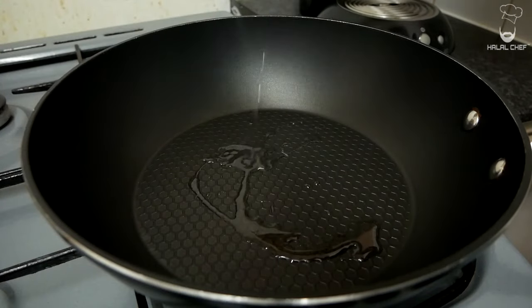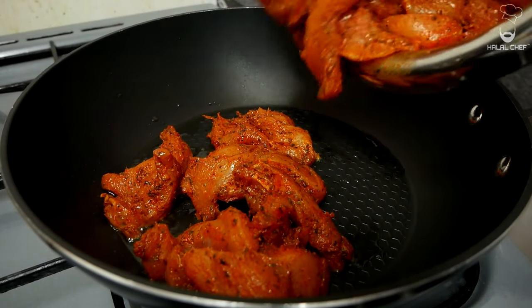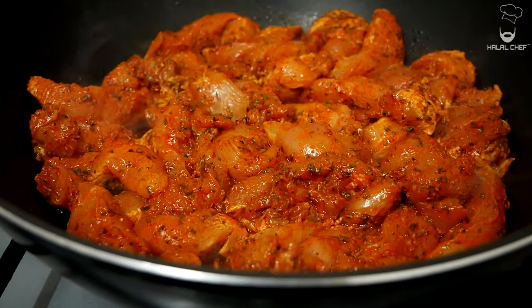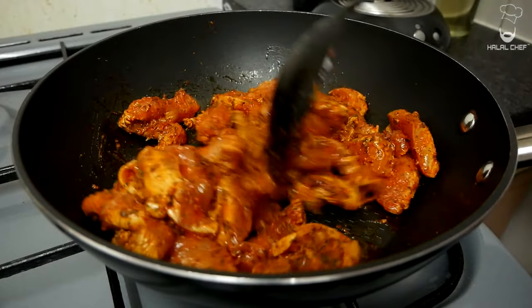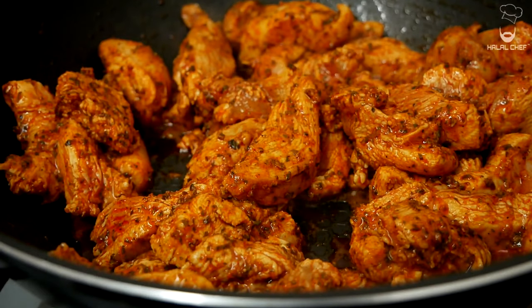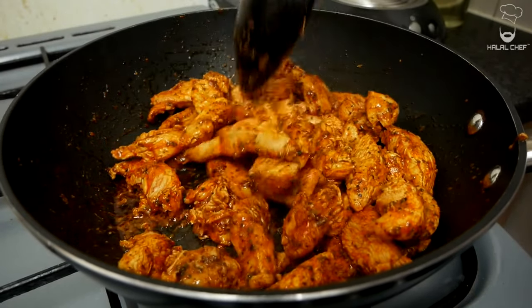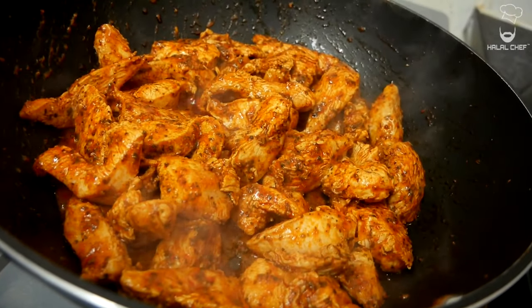Grab a pan, add a good touch of oil, make sure the heat is on medium, and add in the chicken. Cook the chicken until it's done — mix and keep cooking. You'll see the chicken will slowly start to release water; you want to dry out that water and keep cooking the chicken.